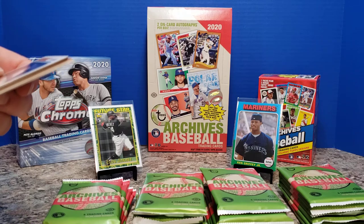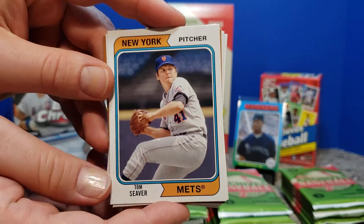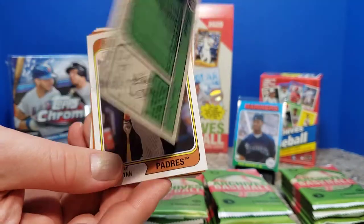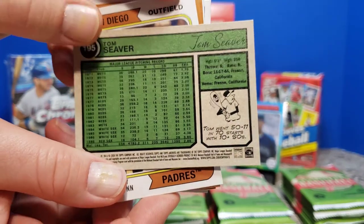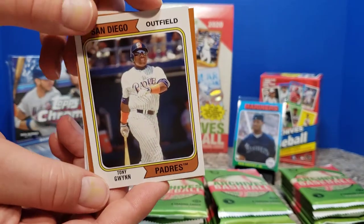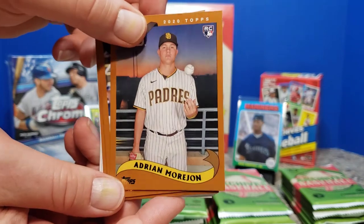This box ran me, I think, around $103 — maybe $110 after tax. I know people are paying a little bit more if they're buying in with breaks; Jab's family was $130-something. Design Element 1: Tom Seaver looking pretty legitimate based on the earlier designs. Tony Gwynn — strong people off the bat. Adrian Morjon looking like a 2000 design.